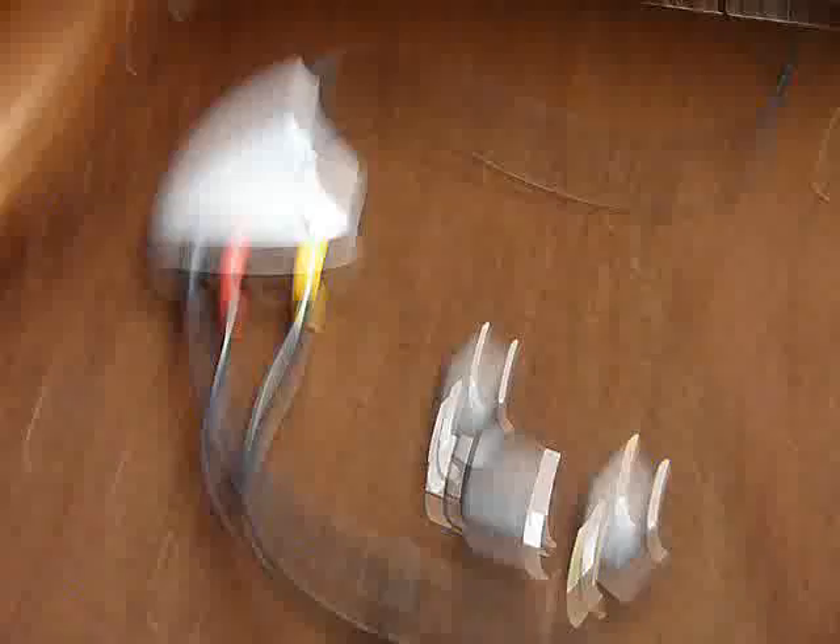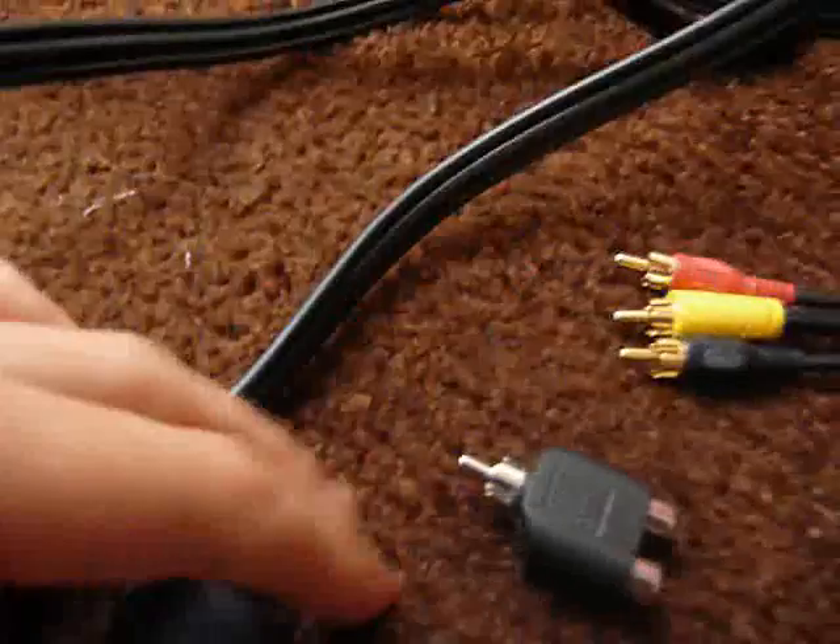Then take the other side of the RCA cable. Mine is pretty long because my computer is far away from my Xbox 360 and my TV. Take the other side and plug the three AV splitters into the RCA cable.